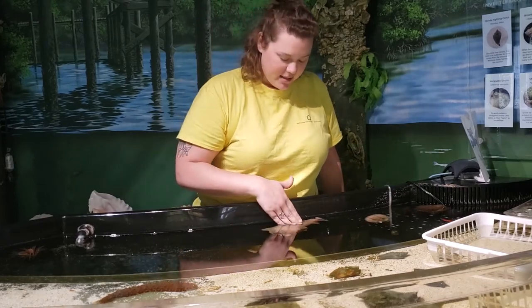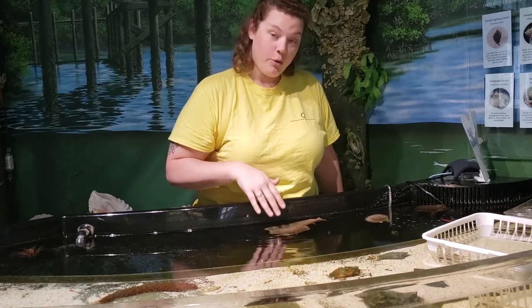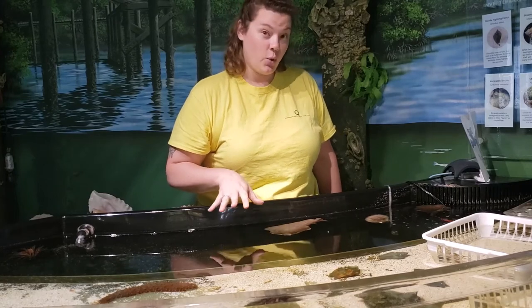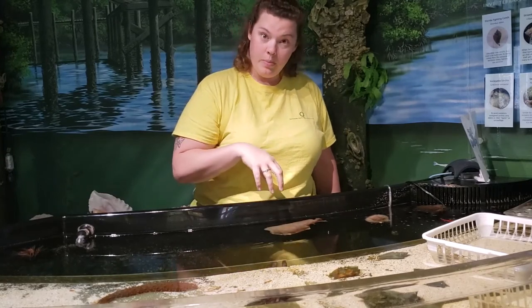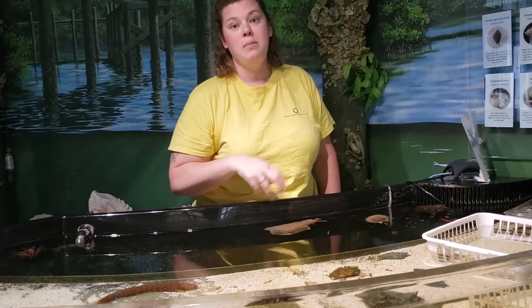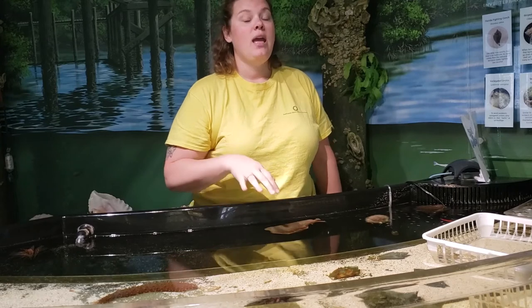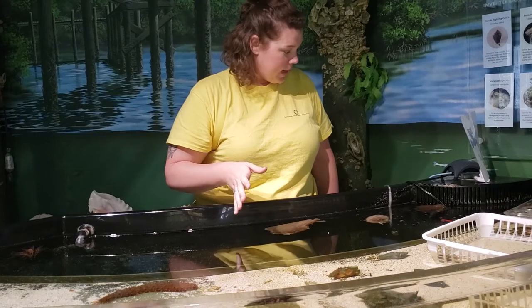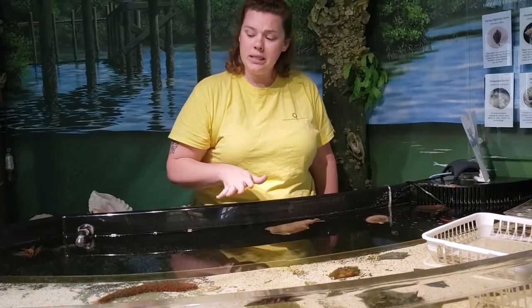One of my favorite facts about these guys is that they are simultaneously hermaphroditic, so they are both male and female at the same time. They have both sex organs, and when they mate, one will act as the male and one will act as a female, and the female will end up laying the eggs. They can take turns, and they can both inseminate one another. Not many animals in the animal kingdom can do this.